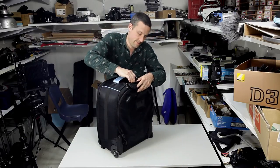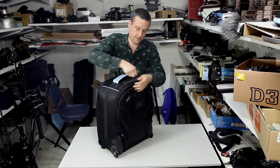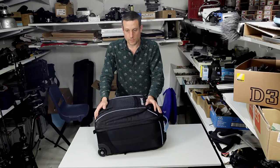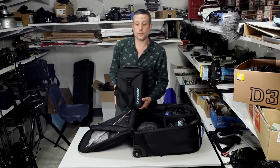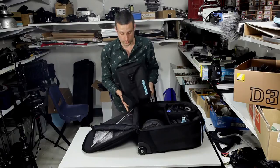I can get it out — a typical airport bag. And what's in here is basically a studio. It's light enough for an assistant to sling it over their shoulder. It's not the lightest, but that's because it's a lot more than what you might usually get.